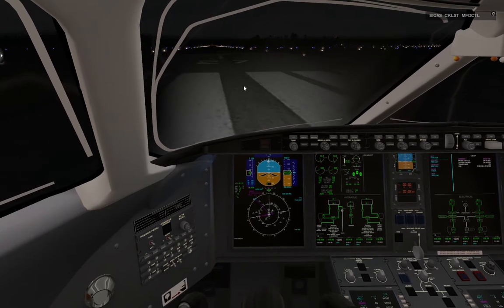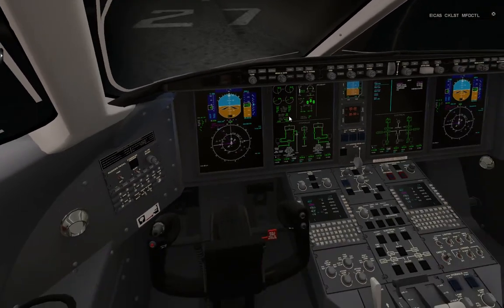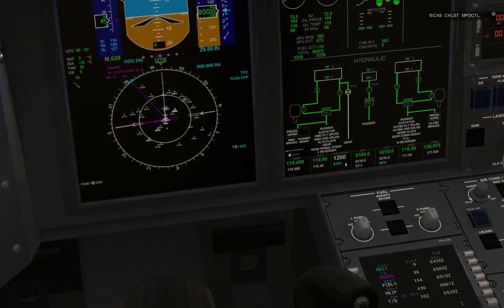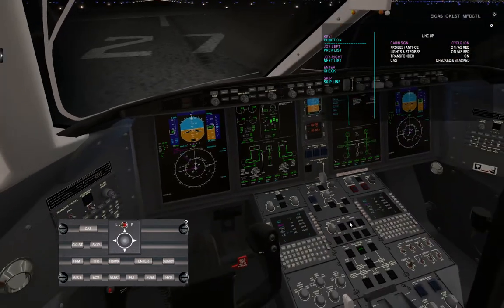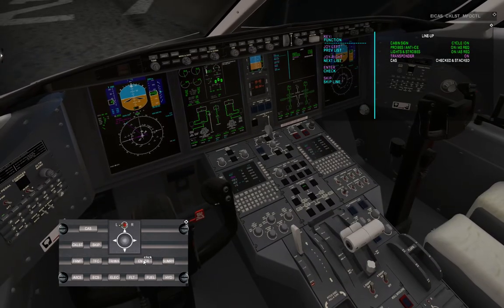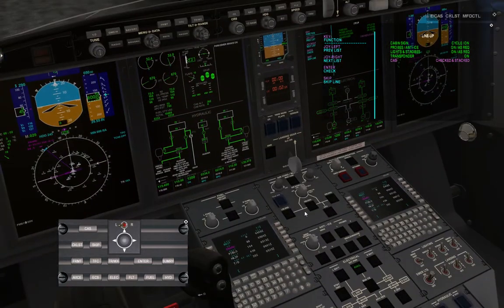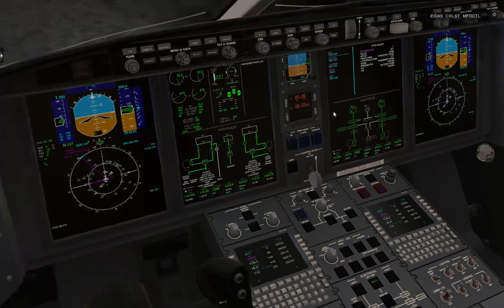Now we do the lineup checklist. Turn on our lights. Cabin signs are on. Cycle is on. Probes and anti-ice are on. Exterior strobes are on. Transponder on. What's on, should turn it on. After takeoff checklist next. Are we ready for takeoff? Let's make sure — pretty cool plane, these are default liveries by the way.